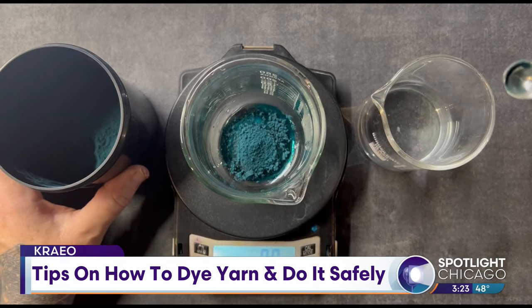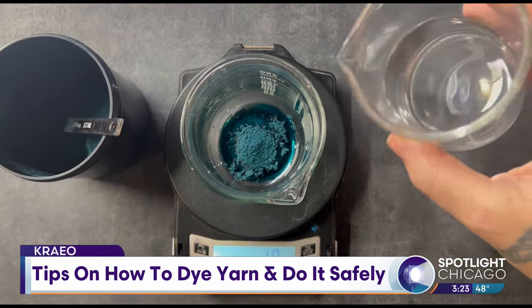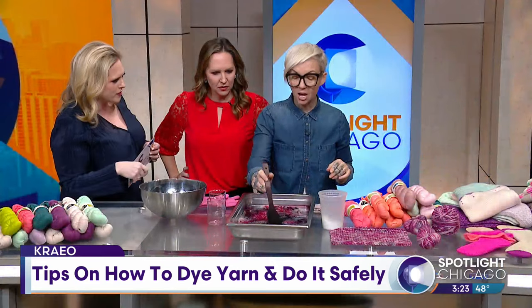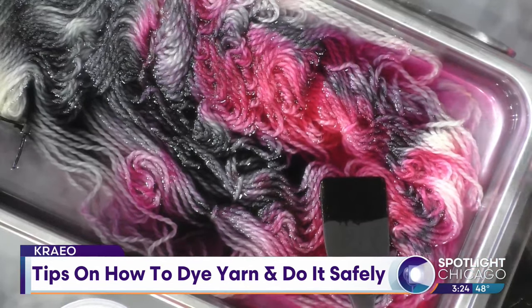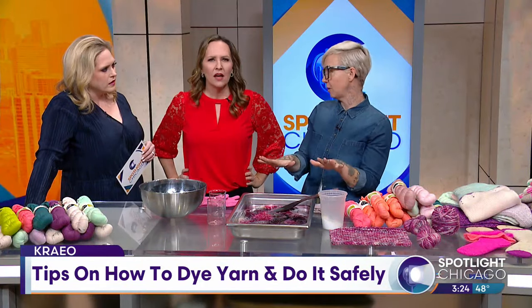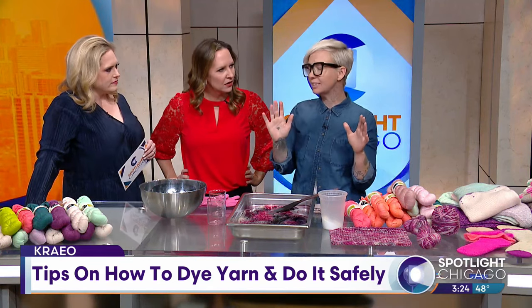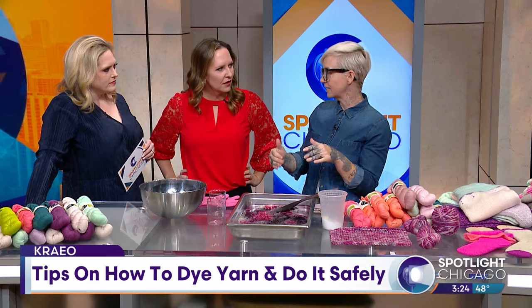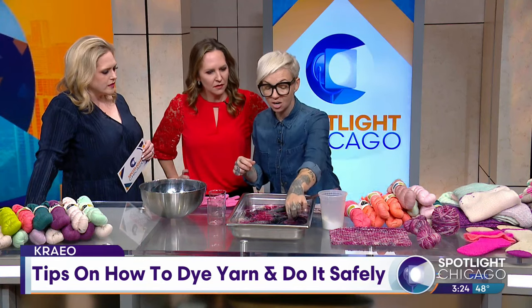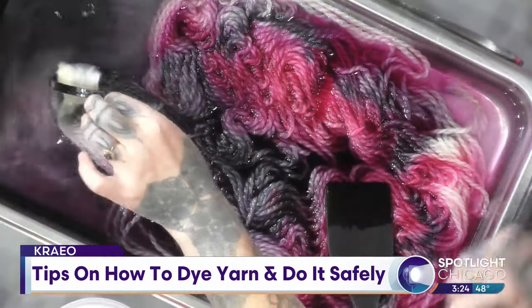And then you're just going to kind of zhuzh it around a little bit, which is a technical term. Two questions: how long do you have to let this cook, and will all of that liquid be absorbed eventually? Yes. What we need to do now is put this on a heat source — your stovetop or a hot plate. You want to cook it just under a simmer. You do not want to boil this. You're cooking the yarn, just under a simmer. Keep an eye on it — you don't really want bubbles, you just want to heat it. It needs to cook for about 35 to 45 minutes. You will know it's ready when you pick up the yarn and all of this color inside is gone — it has all bonded to the yarn.